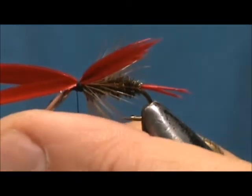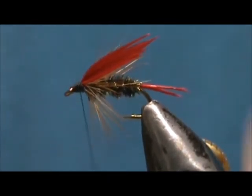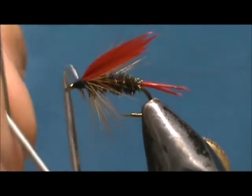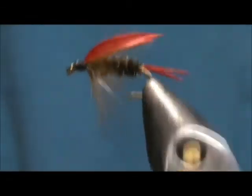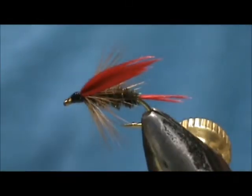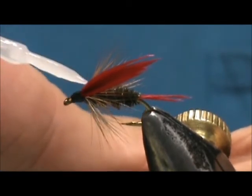Now I am going to trim the excess and clean up that head. We will take our whip finisher and put a little bit of head cement on there. You can also take your head cement and put a little bit at the base of the wing, putting some on each side.